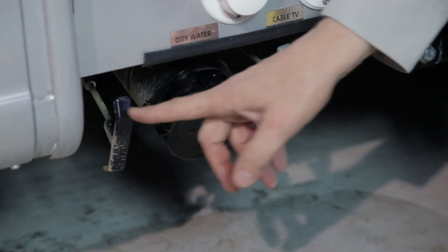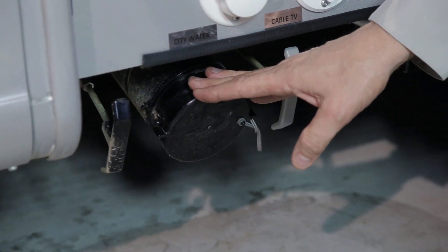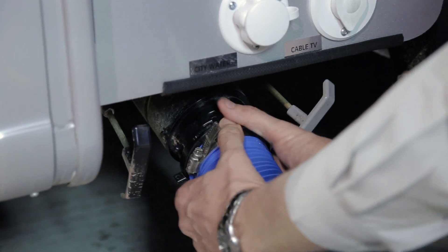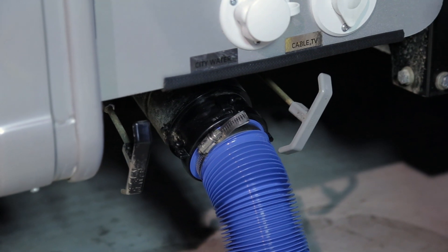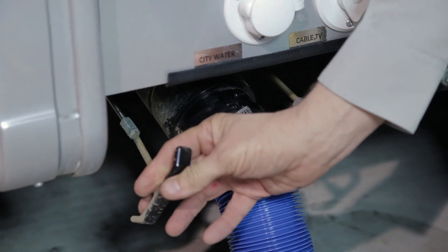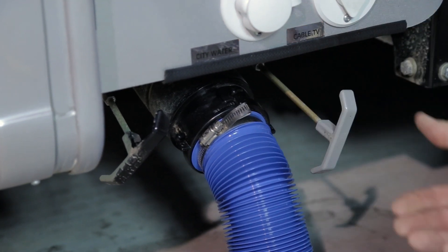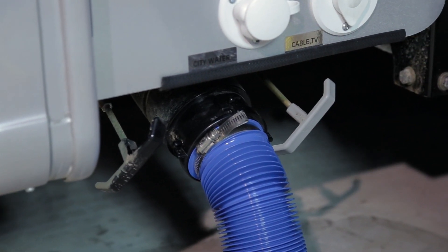Also housed in your component compartment are your black and grey water dump valves and your sewer hose connection. Remove the sewer hose from the rear component compartment on the driver's side, remove the cap, and attach your sewer hose. Pull your black water holding tank first, allowing it to dump and empty. Close the black water tank, then pull your grey water tank to flush the black water through your sewer hose. At most dump sites there is also a flushing hose to rinse your sewer hose.